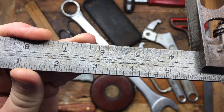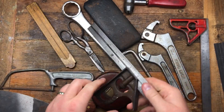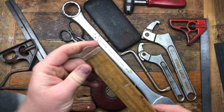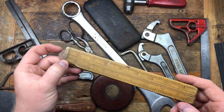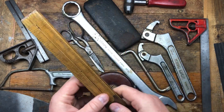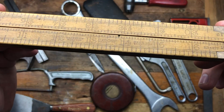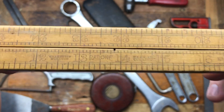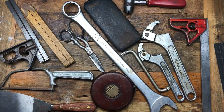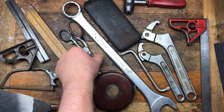We've got a boxwood rule — it's got a chunk taken out of it on that side and a bit of a chunk there too. This is also a Rabone, and I thought I'd give it a go and give it a home. I do like wooden rules, I don't know why.